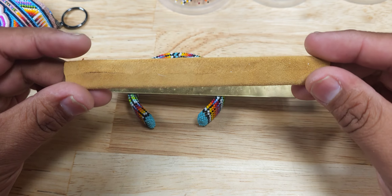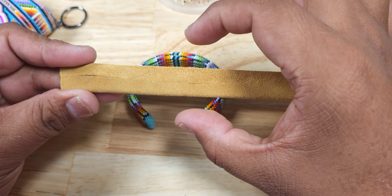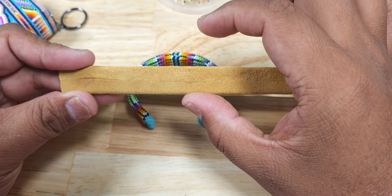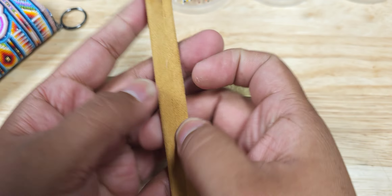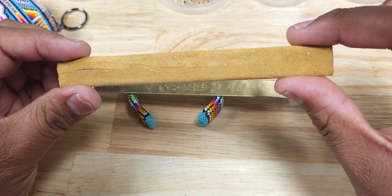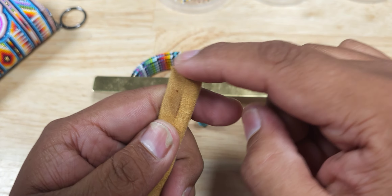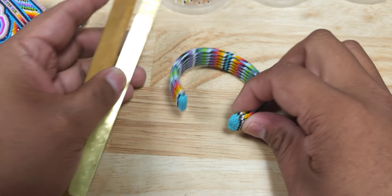I wrapped it with buckskin like so — I just glued it because there's really no need to stitch it. I measured it and added about an eighth to a sixteenth of an inch wider than what it actually is, because it's a half-inch blank and it comes out about five-eighths to an inch and an eighth wide when you double it. I glued the bottom, pushed it all together including the top, and kind of pushed the seam closed until it matched. I just cut the ends straight because they're going to be covered up.